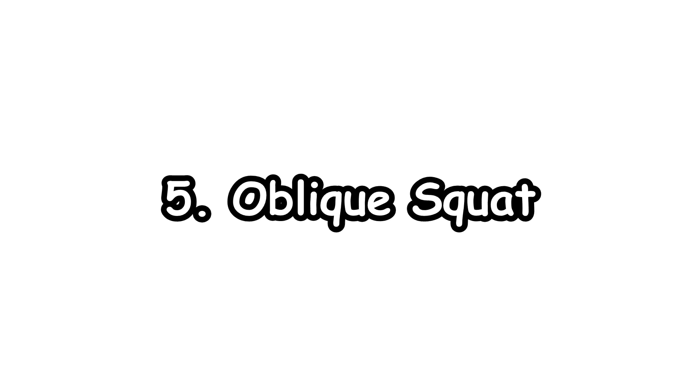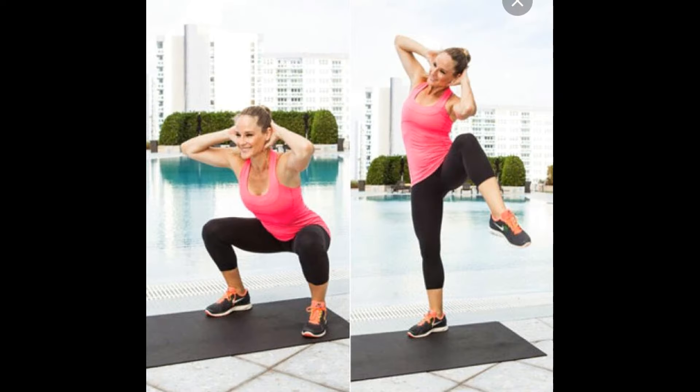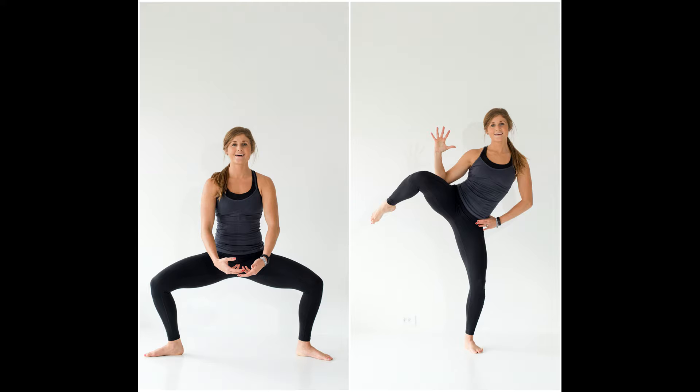5. Oblique Squat. This one is the best for the hips. Stand with legs at shoulder-width apart and do a squat as you normally would. Just as you go upwards from the squat, you will need to squeeze and crunch with your leg. Do this with one leg and then the other.